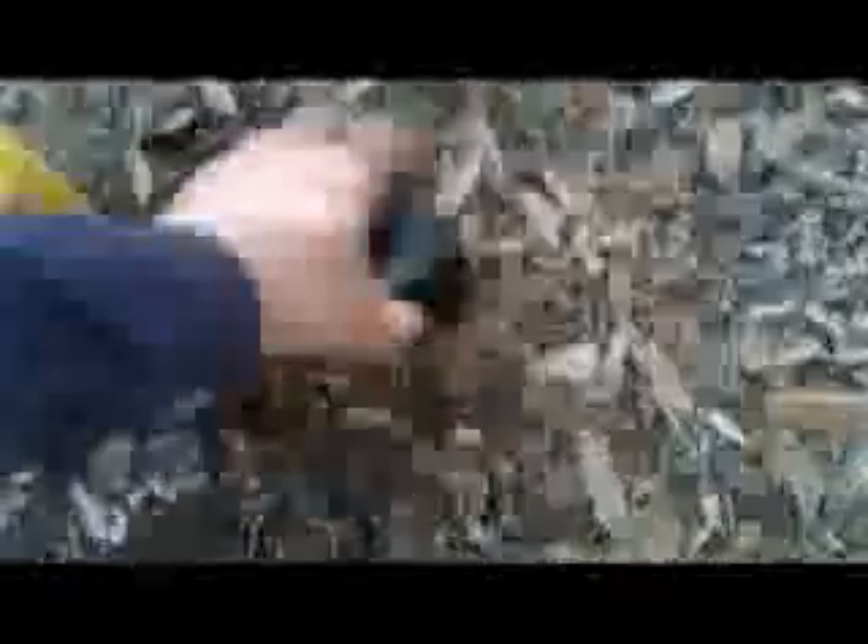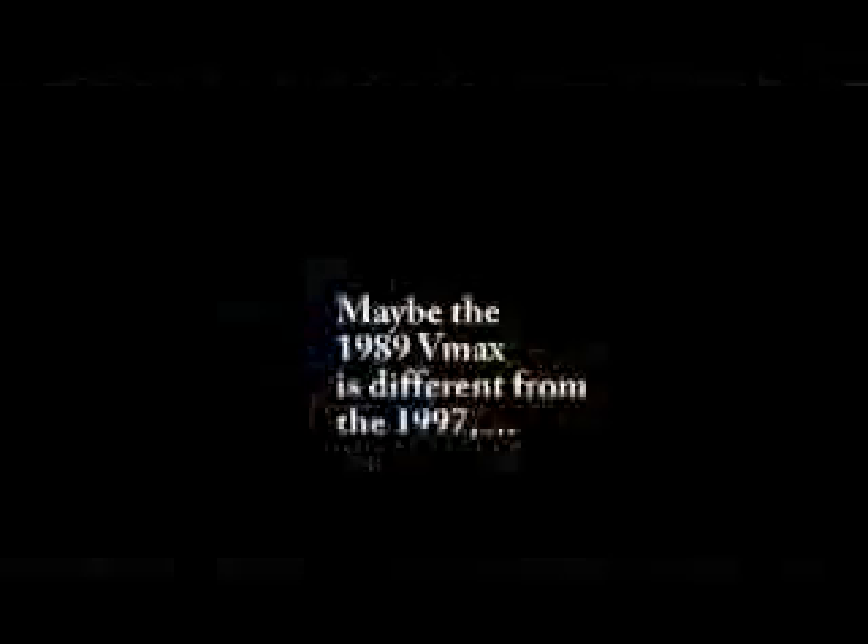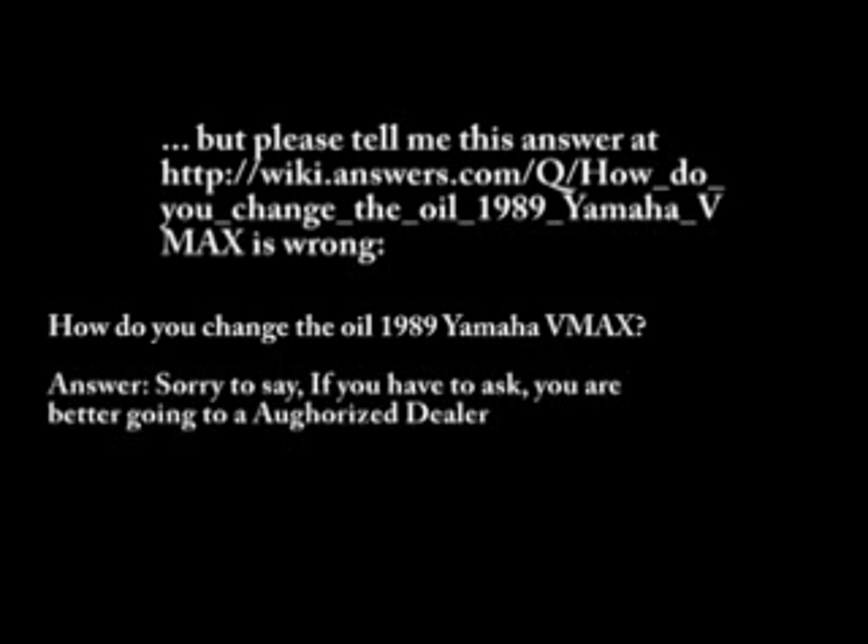Lubricate it with a little oil, get it nice and slippery. That goes back into the filter. Don't drop that in the dirt either — especially now that you've got dirt on it. Oh okay, I'm holding this in the dirt.